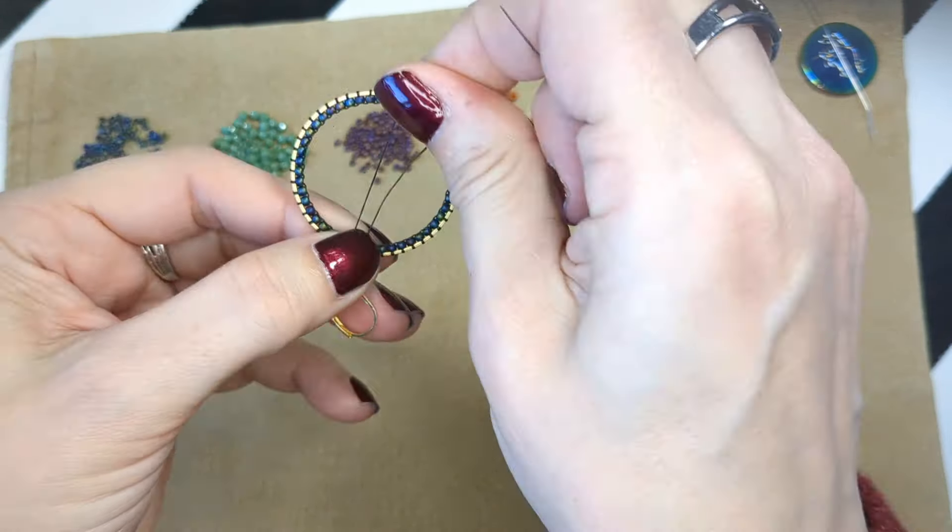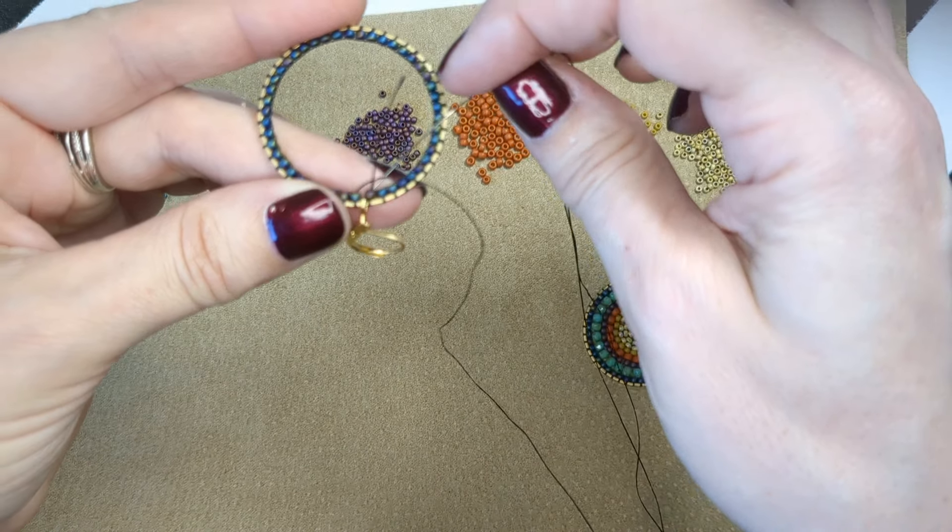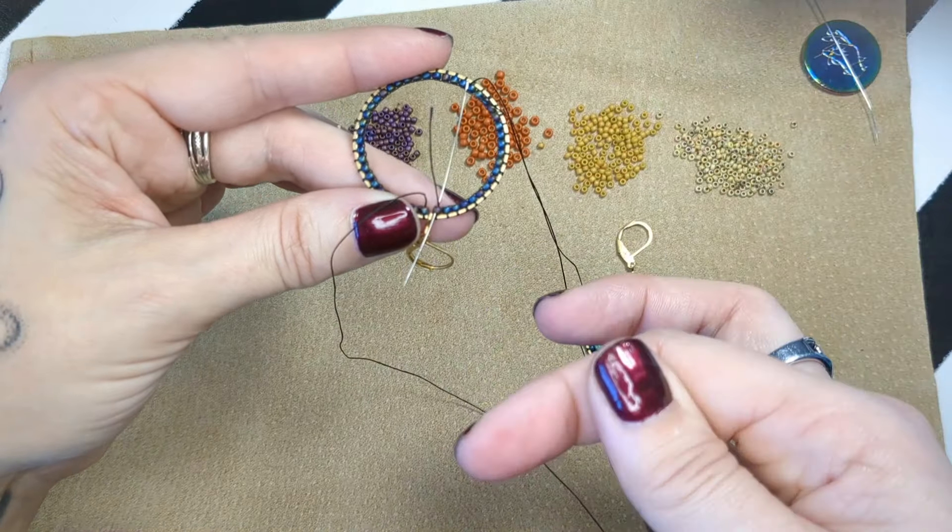We've done our foundation row. One of the ways you can secure this row and make sure it looks connected is to go down through the bead next to you — which is why we keep our tail. If you've cut your tail at this point you may pull the whole thing out. So I've gone down and, to have it look as nice as possible, I'm going to go back up through the next one. At this point I can cut my tail pretty confidently. We've done our foundation row and cut our little tail off.